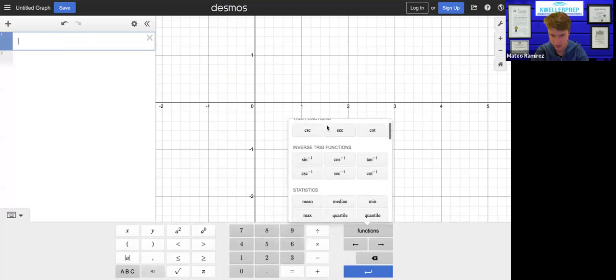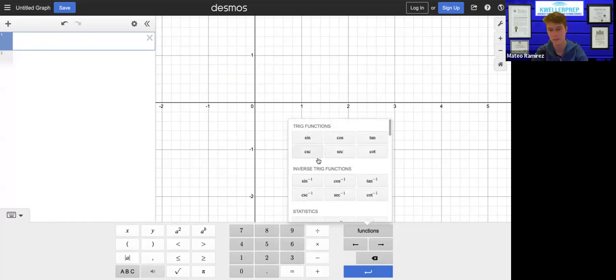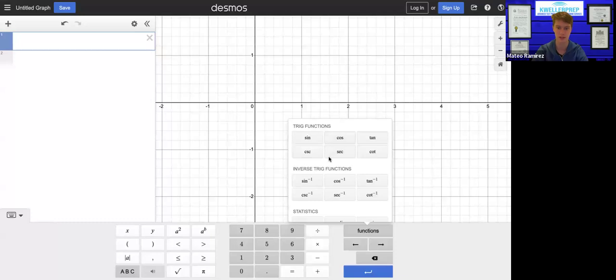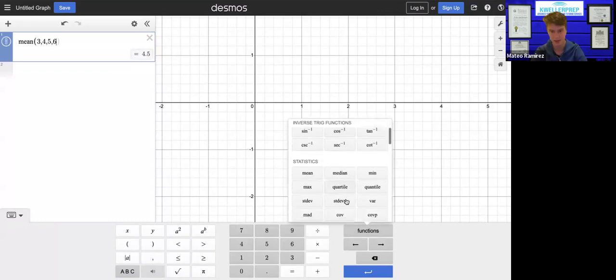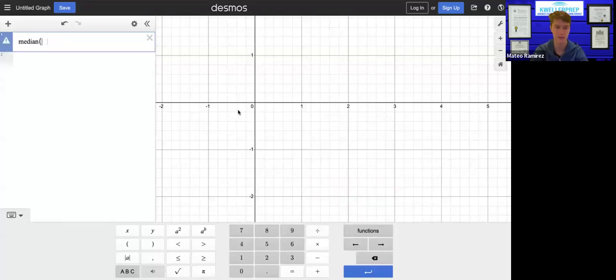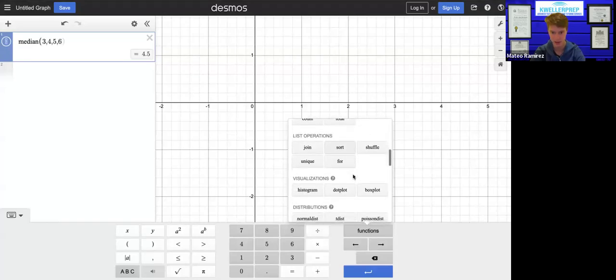If I pull up the keyboard for Desmos and press functions, I see a bunch of different subheadings. You have trigonometric functions, inverse trig functions, and statistics — that's actually a pretty great thing that not a lot of people know about. You can just enter a dataset and use the mean function. You can also do the same with median. So if you enter a dataset it'll tell you the mean or median.